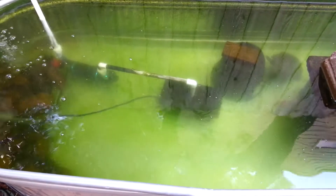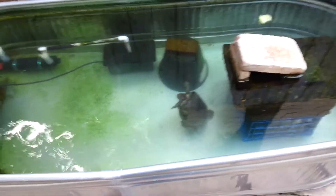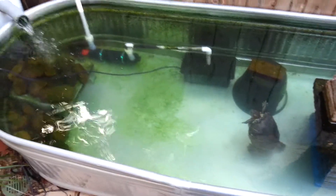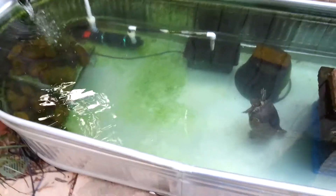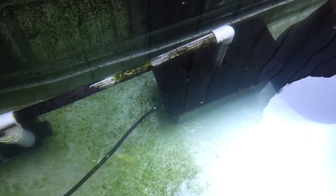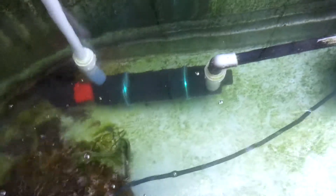Here it is about one week later and it is absolutely crystal clear. There's the setup right there — you can clearly see the pump into the UV filter and back out again. Unbelievable — works very, very well. Very impressed.